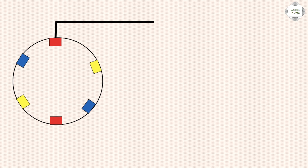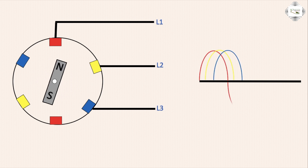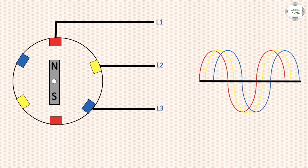Three-phase motor line — three-phase terminals. Red terminal, yellow terminal, blue terminal. L1 red, L2 yellow, L3 blue. North and south — magnet the red, yellow, blue. Red, yellow, blue — the work.